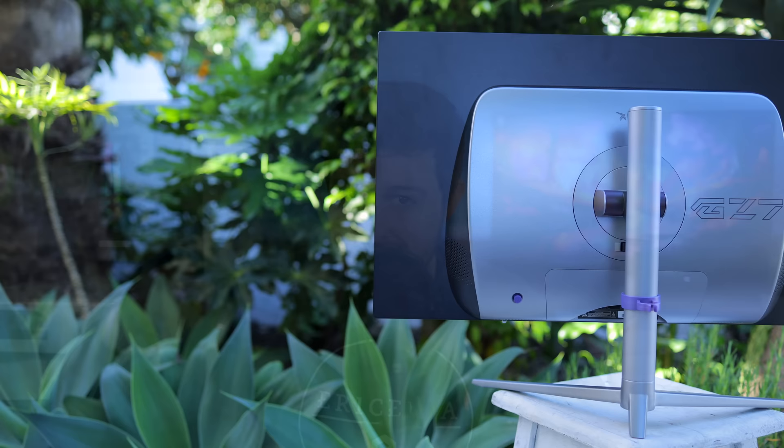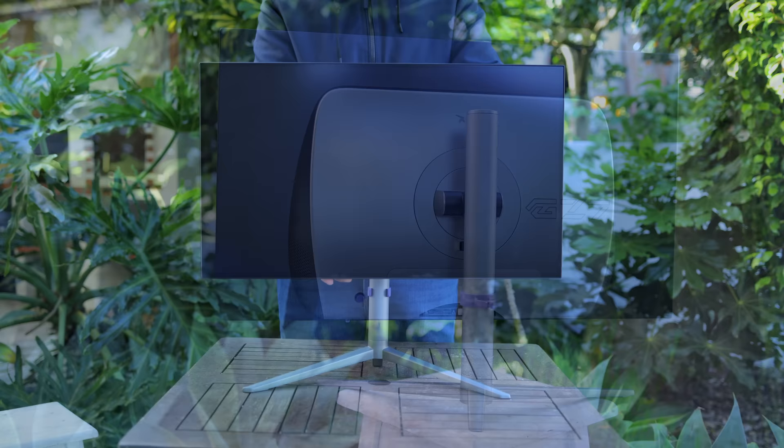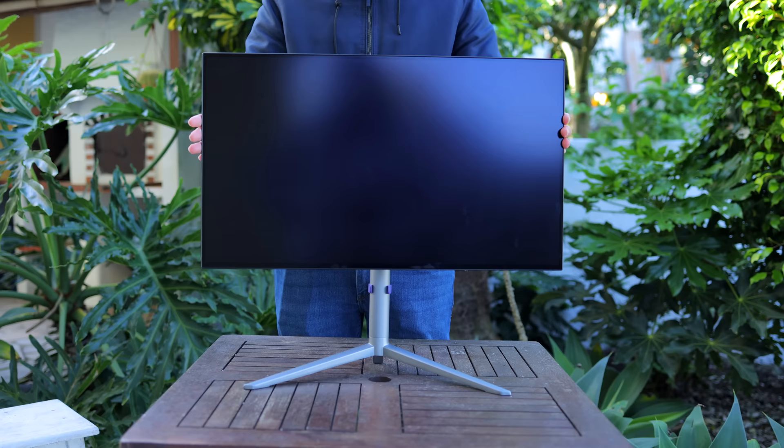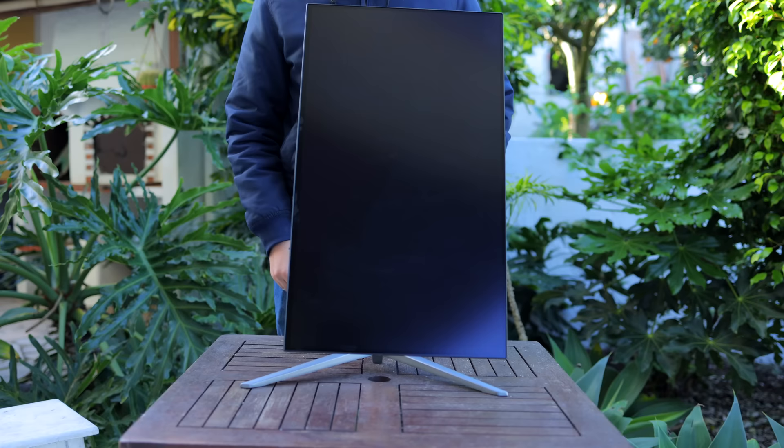Let's move on to build quality. The base is made of metal and has quite a bit of weight to it — it feels premium. The arm also seems like it's made of metal, and it's height adjustable. It can tilt, swivel, and pivot to both sides — it has it all. The only thing I wish it had is something like a horizontal lock so you know the monitor is leveled.